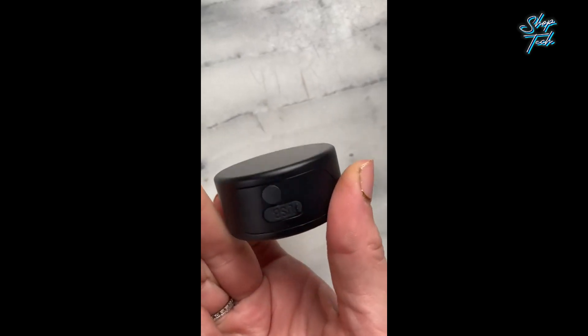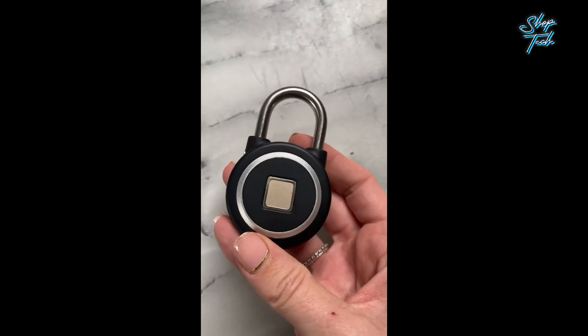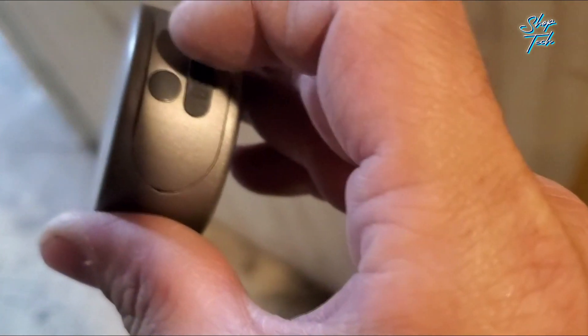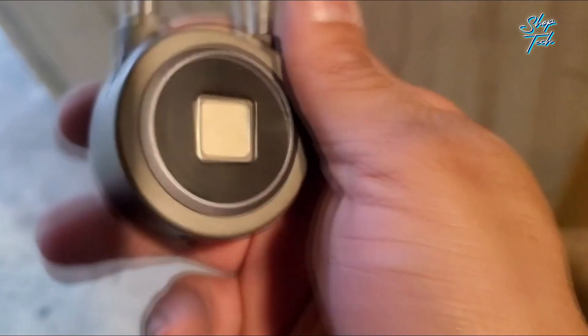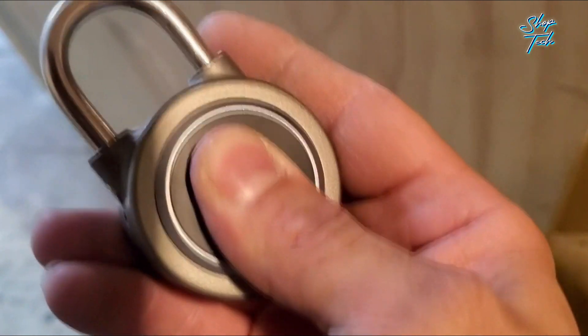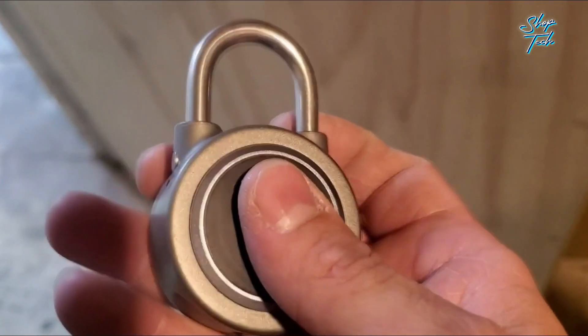Not only is it technologically advanced, but the MEGAFEIS fingerprint Bluetooth padlock is also incredibly lightweight and portable. Its compact size ensures that it can accompany you on all your adventures — whether you're hitting the gym, attending school, working in the office, or safeguarding your doors, gates, fences, garages, warehouses, cabinets, sheds, suitcases, handbags, luggage, bikes, and beyond.